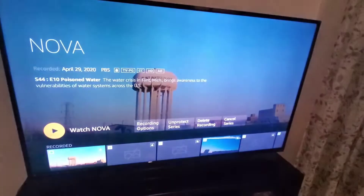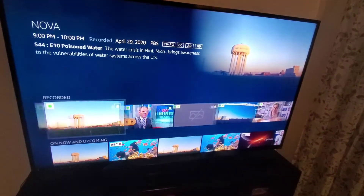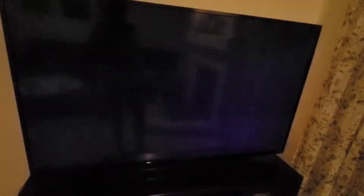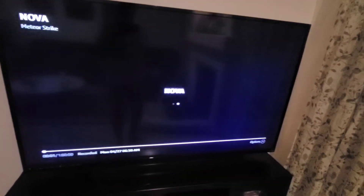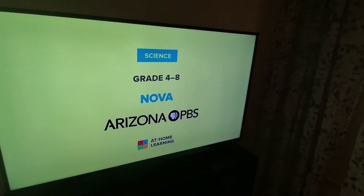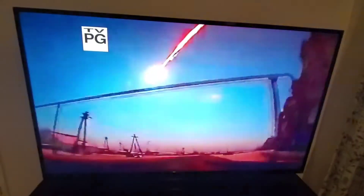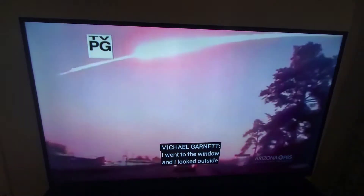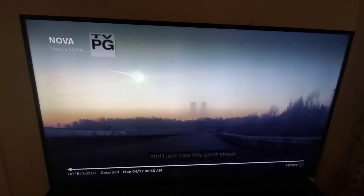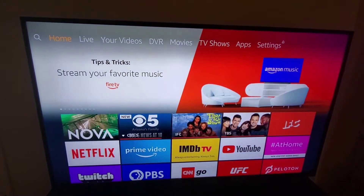I chose a show — these are the ones I have. And it will play it as simple as that. Home will take us back to the options.